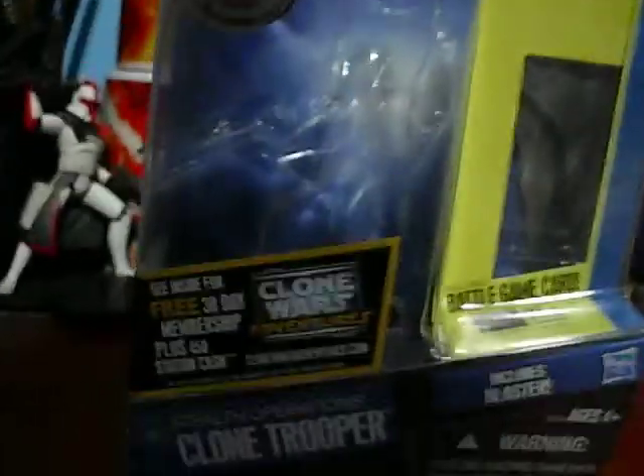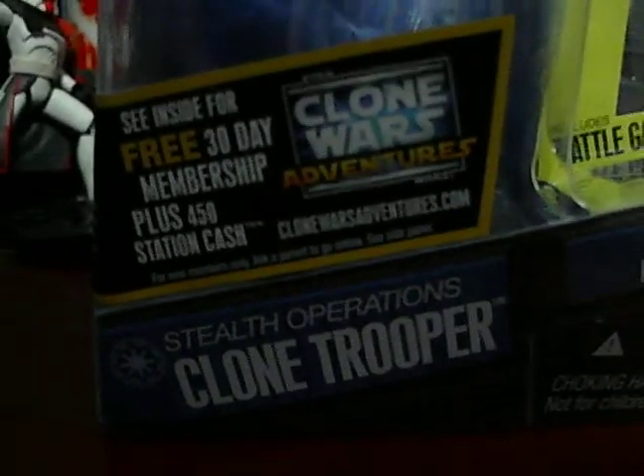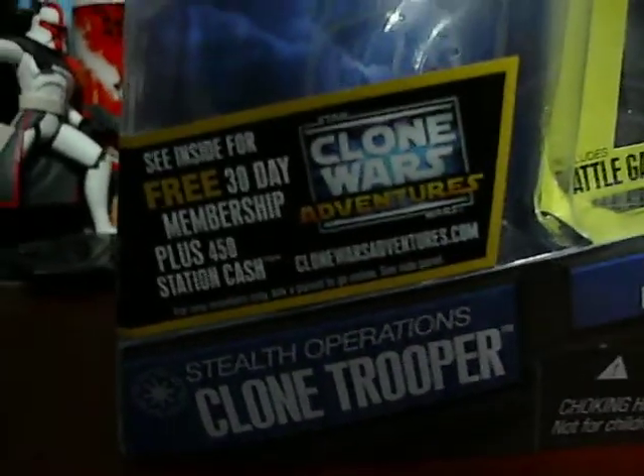Here's the packaging for the Stealth Operations Clone Trooper. Sorry — in my last video I said I would send those out. I don't want to mislead any of you; I can't send those out due to shipping costs and the time it takes.